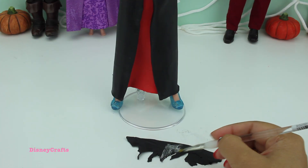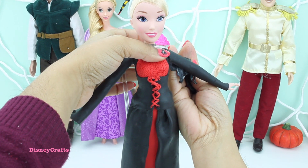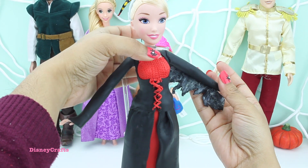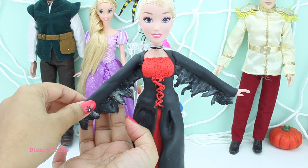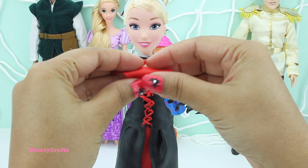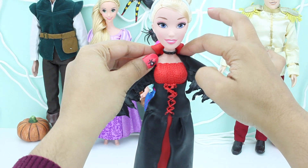Let's make a creepy Halloween bat wing for her dress. I've used some white watercolor to make it look creepy. But I like it on her dress — this makes her look so spooky.